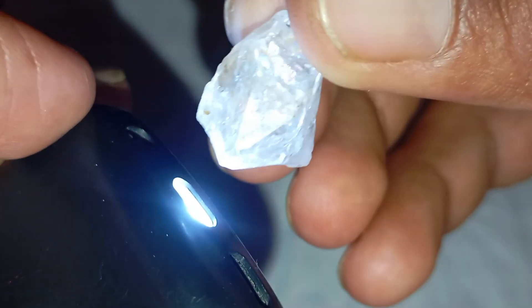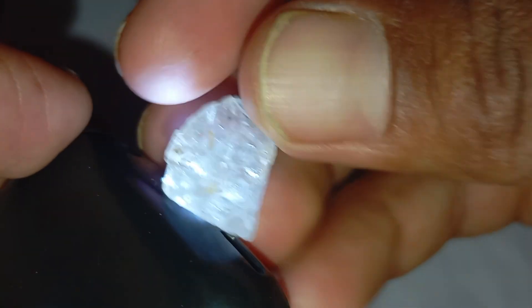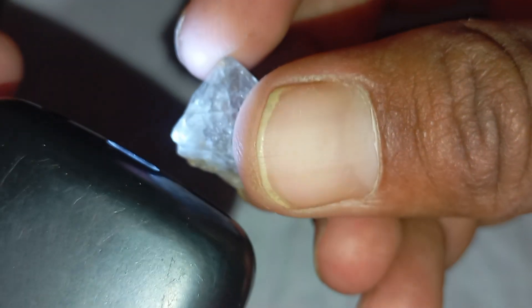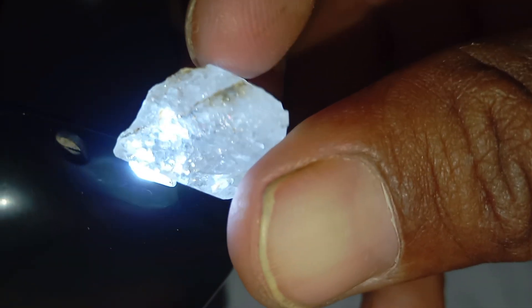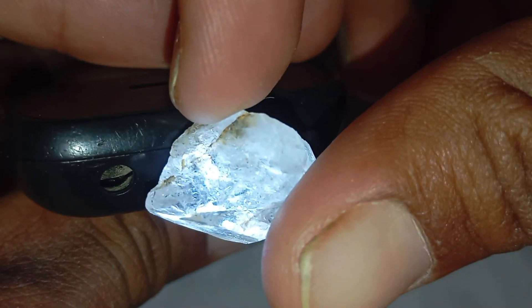4. Observing the edges under light. Rough diamonds have sharp, uneven edges that reflect light differently from other minerals. When you move the stone under a bright light, you'll notice how the edges sparkle sharply. On a real diamond, edges look sharp and bright under light, sometimes with metallic reflections. On fake stones, edges often appear smooth, rounded, or waxy, with weak reflections.